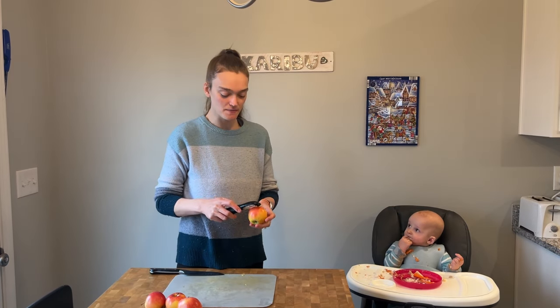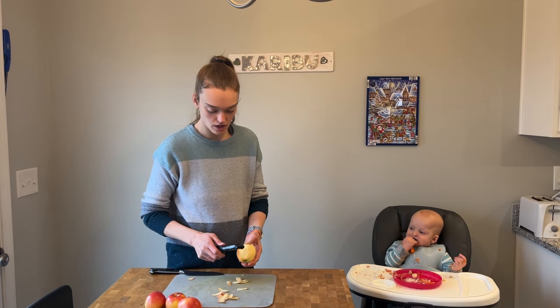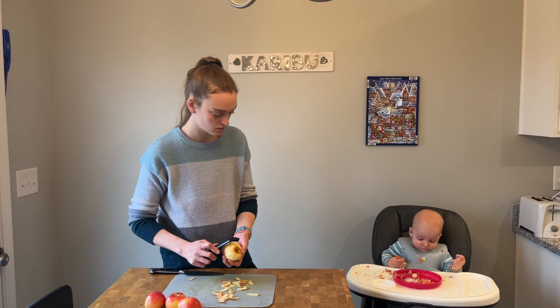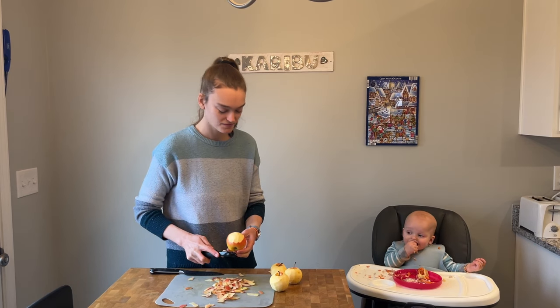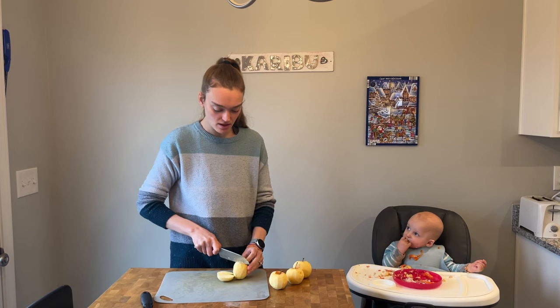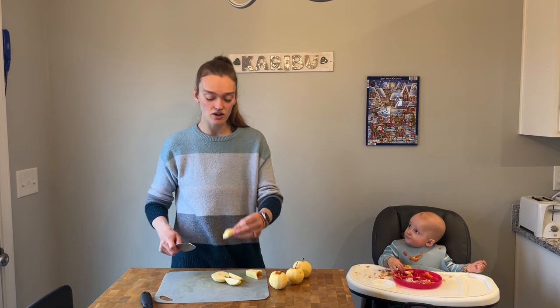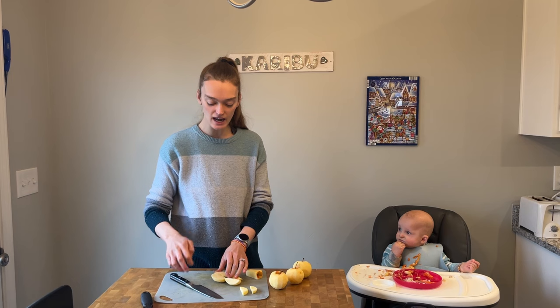Now let's go ahead and prep some apples. For our apples I'm actually going to steam these — I found that's what works best — so I'll start by peeling them. Our apples are peeled, so now let's cut them. I'm just going to cut them like this first, getting rid of the core, so now I've got a slice and I'll cut this in half. I found that strips just like this cook up great and they're just enough for him to be able to hold and bring to his mouth, with enough sticking out for him to eat.